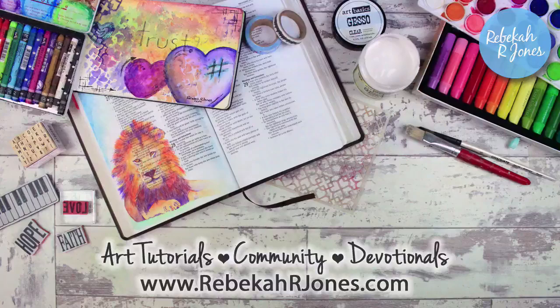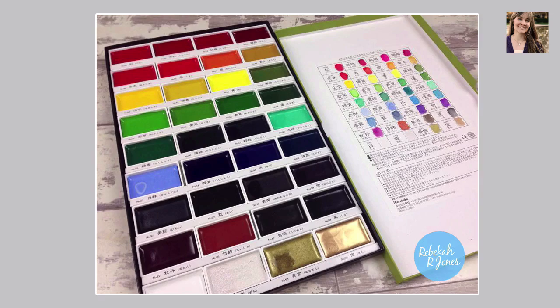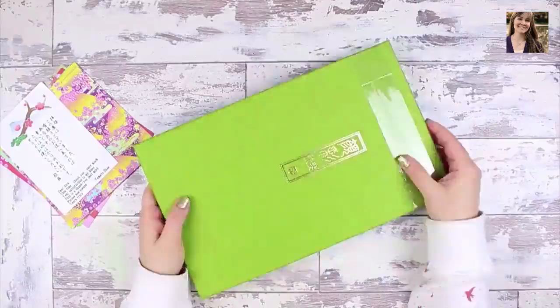Hello everyone. I have recently gotten the Gonsai Tambi Japanese watercolour set. I've got the 36 colours, which is the largest of the range, and I wanted to share mine with you and a few things that I've discovered about it. They come with these beautiful metallics in the largest set and they come really well packaged. They come straight from Japan and they are a traditional Japanese watercolour that is a professional artist grade quality, which means that they're very highly pigmented and the packaging is really nice.